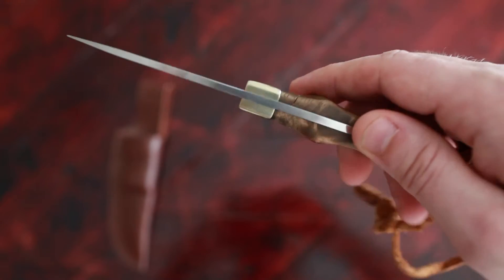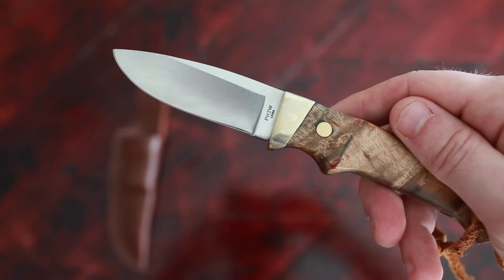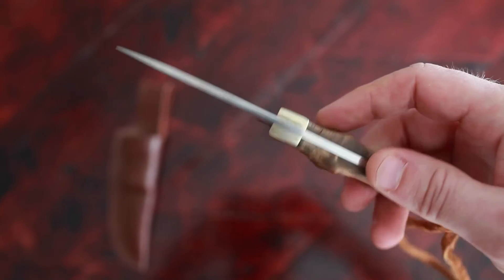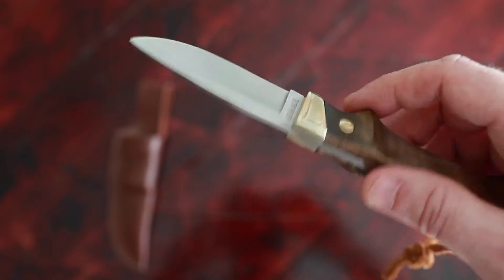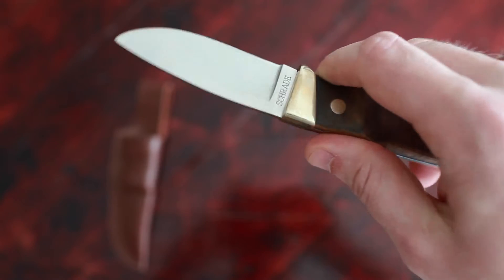I did go ahead and order a replacement and I will be sending this model back to Amazon. I think I paid about $24 for it, so not an expensive knife, but really nice handle.